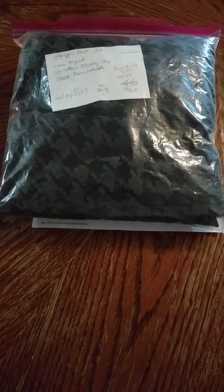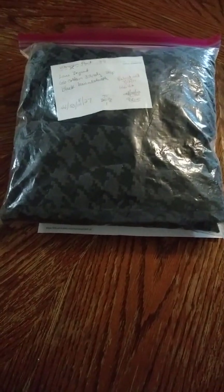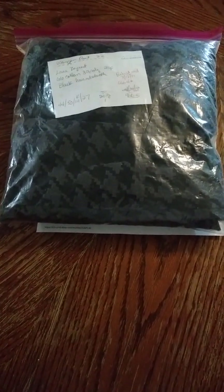Hi everyone. This is Julie with Zulie's Odds and Ends, and I know I haven't done a video in a long, long time.